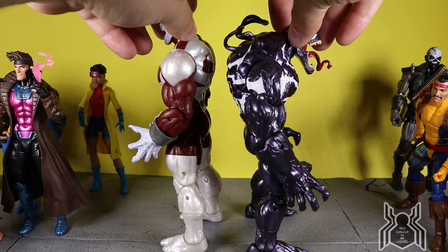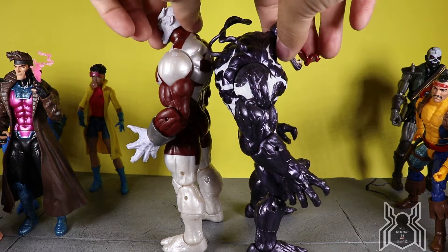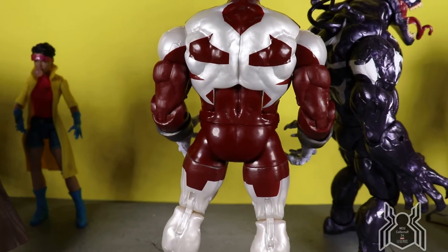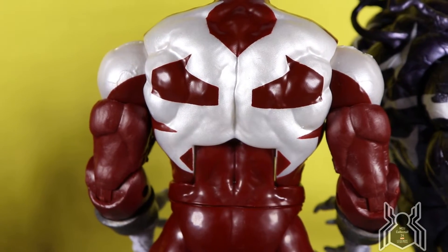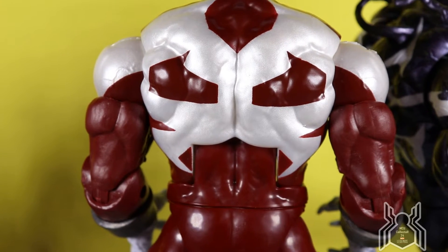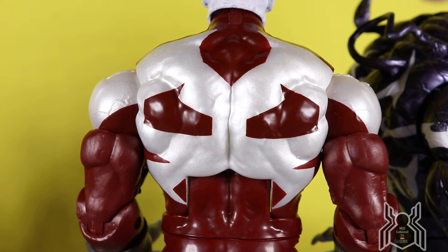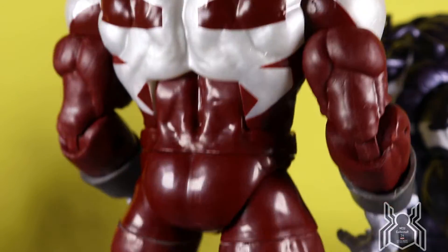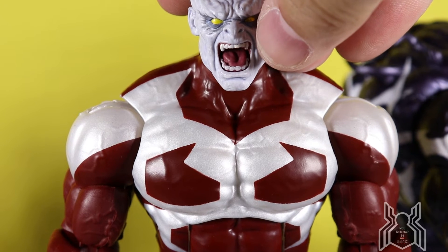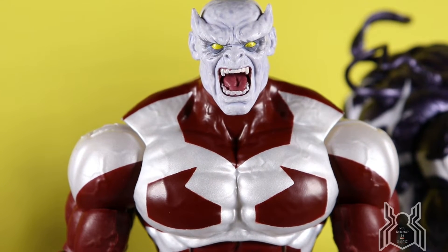While we're here, one thing I didn't show was the back of the Caliban figure, so I'm going to zoom in and take a look at the detail. Not a whole lot, but the paint deco is actually pretty good. There's a little bit of fuzziness on the edges of the metallic pearly white up against the dark red, but it's not bad. Usually on the back of a figure Hasbro doesn't put in the same effort, but this figure got the full treatment on the back. It does look very good — no complaints there.